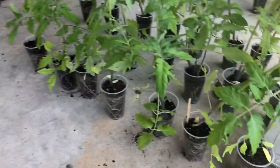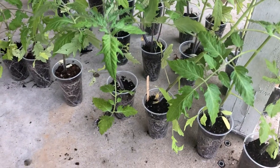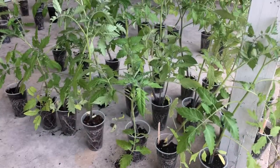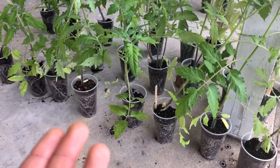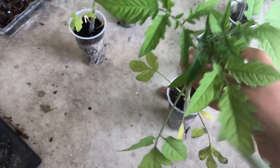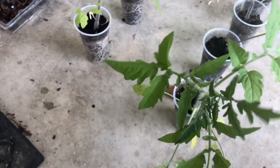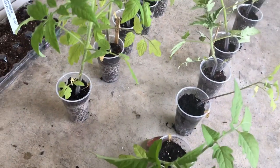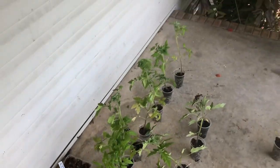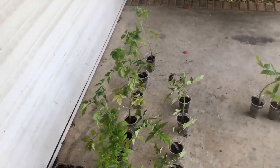My cherries and my beefsteaks are indeterminate — basically they don't have a determined size that they're going to grow, they're going to grow as tall as you let them. I recommend having a big support system for these. They're also going to continue producing tomatoes as they grow up, so you're just going to have a continual gentle harvest of tomatoes — they're great for slicing or snacking throughout the whole entire season.